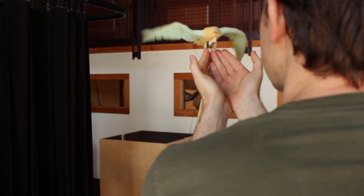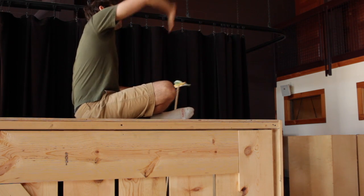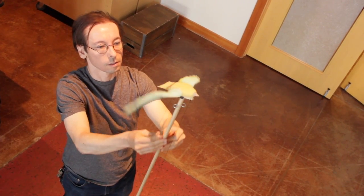I started making puppets probably around fifth grade. I was enthralled with Jim Henson. I started carving a mattress that my grandfather had into two puppets. It was a lot of fun.